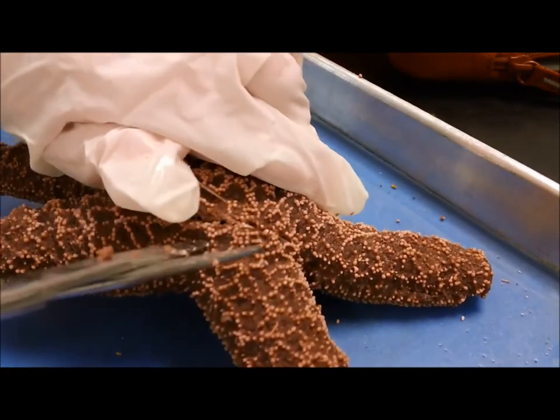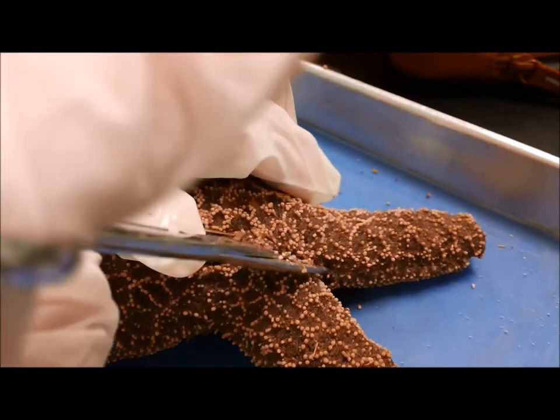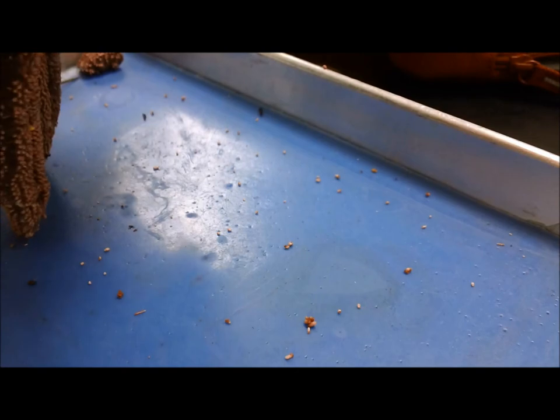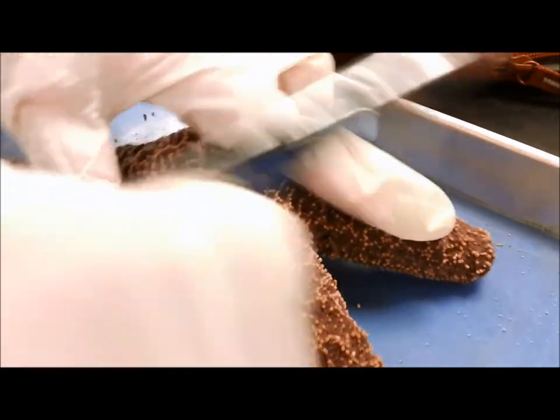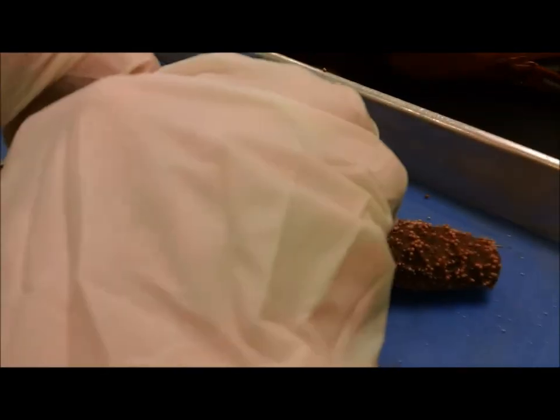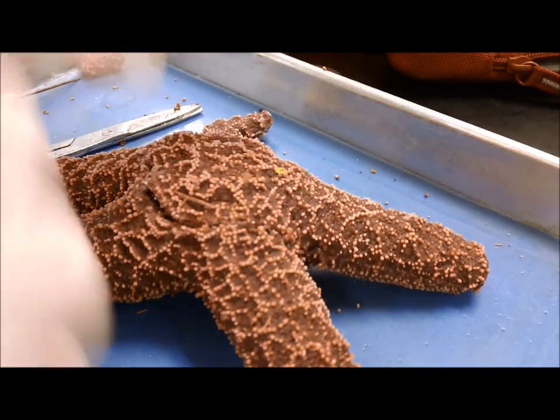Now some people have asked, can these things see? Yes, they can kind of see — we're not talking Patrick from SpongeBob here. They actually have photoreceptors on the ends of their arms, so they can see through their arms in a way, but they can really only detect bright and dark.